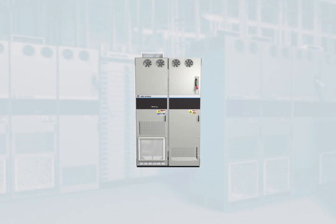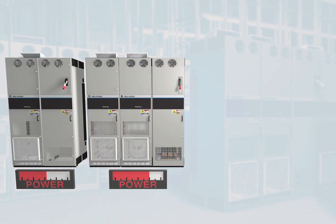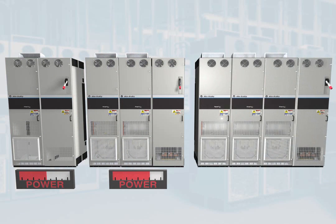Offering you the same cost-effective solutions and standard features that are the core to this PowerFlex 750 series. These drives are built on a common platform, using the same power structure and control to extend the power range and provide a common user experience. As the power range is extended, paralleled drive units are added.